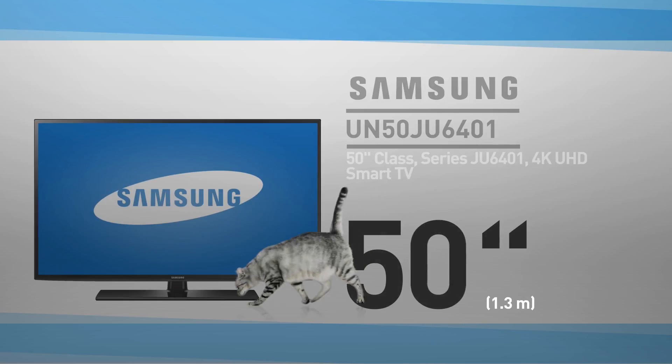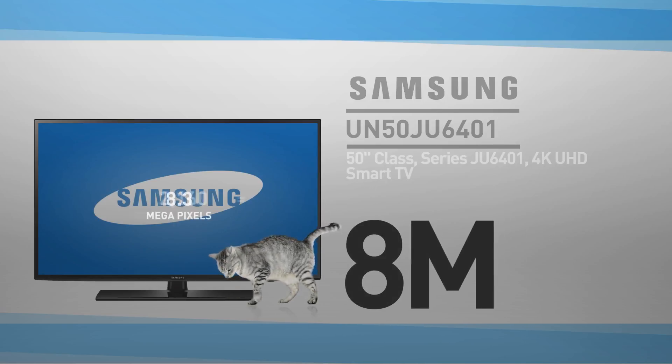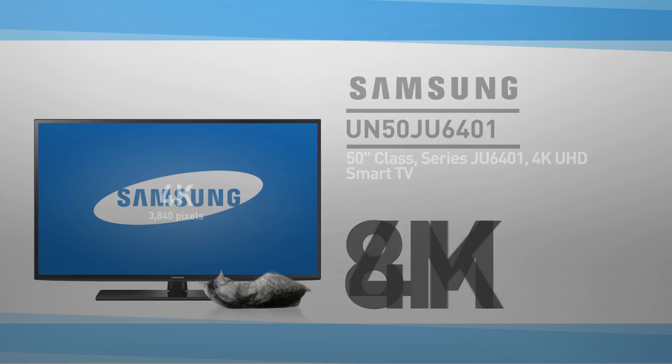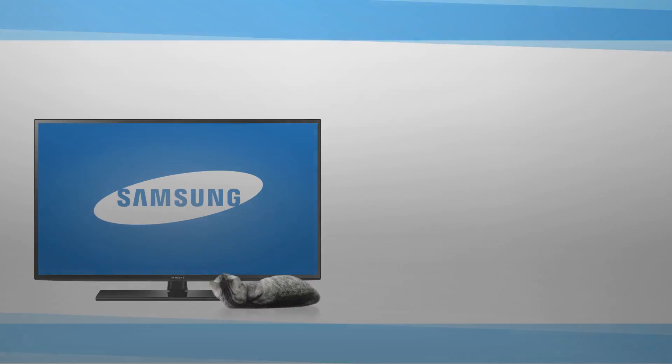At its core, this is a 50-inch LED screen with 8 million pixels — 2160 lines of 3840 pixels. This resolution is called 4K. For reference, this cat graphic is shown in real proportions to the screen.